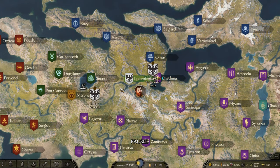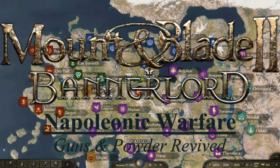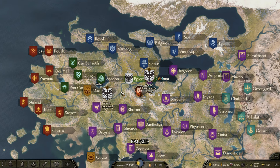Hello and welcome back to another Dare to Game video. Today we're playing Mount and Blade 2 Bannerlord and we're taking another look at the Napoleonic Warfare conversion mod, going through another faction's uniforms.